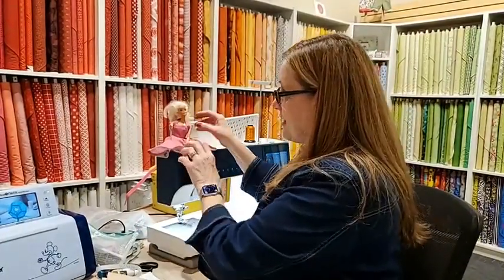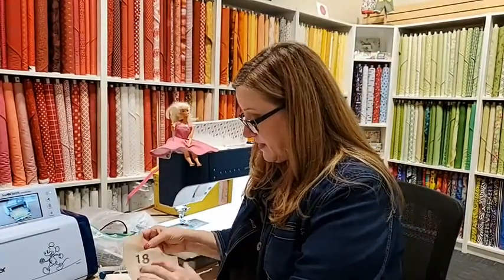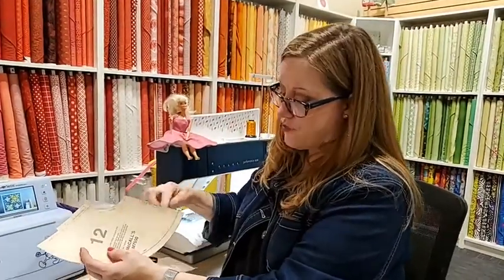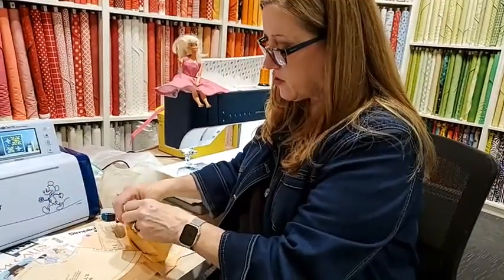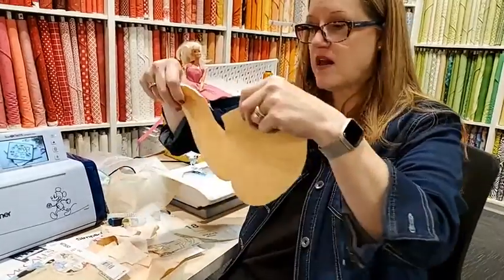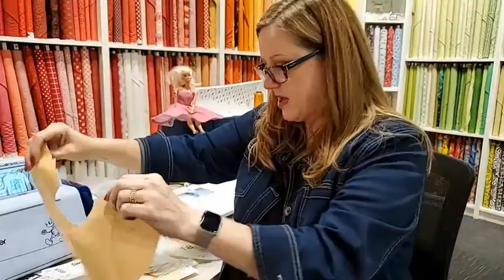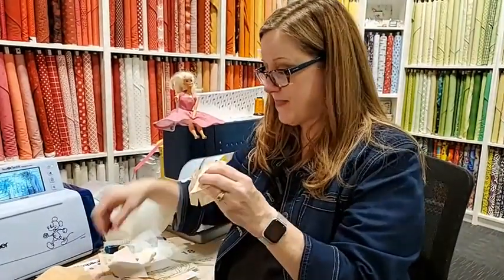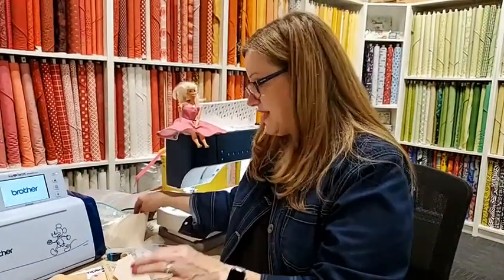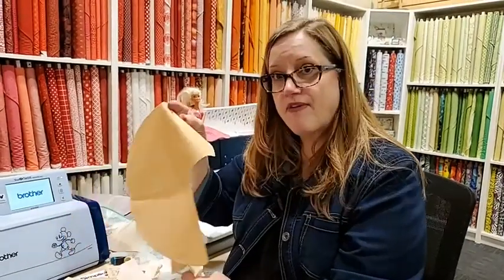Let's talk about fabric for a minute. Barbie clothes do not take a lot of fabric. Here's the skirt pattern — you put it on the fold, so the skirt is actually only this much fabric. This and the little bodice don't take much fabric at all. Here's my bodice front and here are my bodice backs — very, very little fabric.